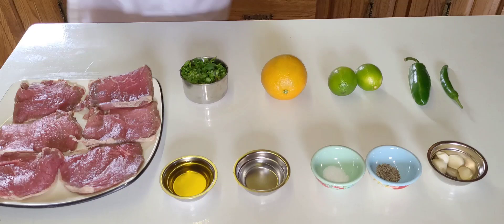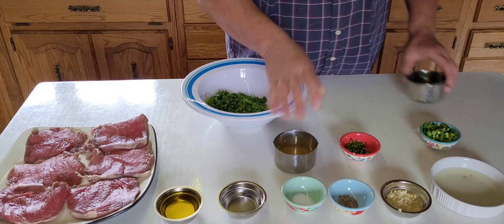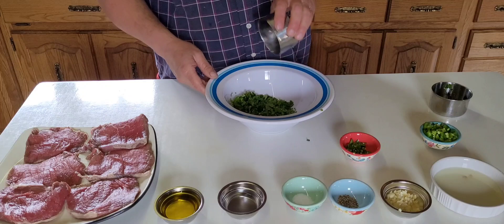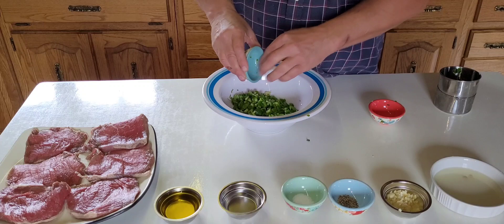We have all the ingredients ready and we stir everything together. Here we have the cilantro, and here we have the orange juice. Then the orange zest. Here we have the jalapeno.